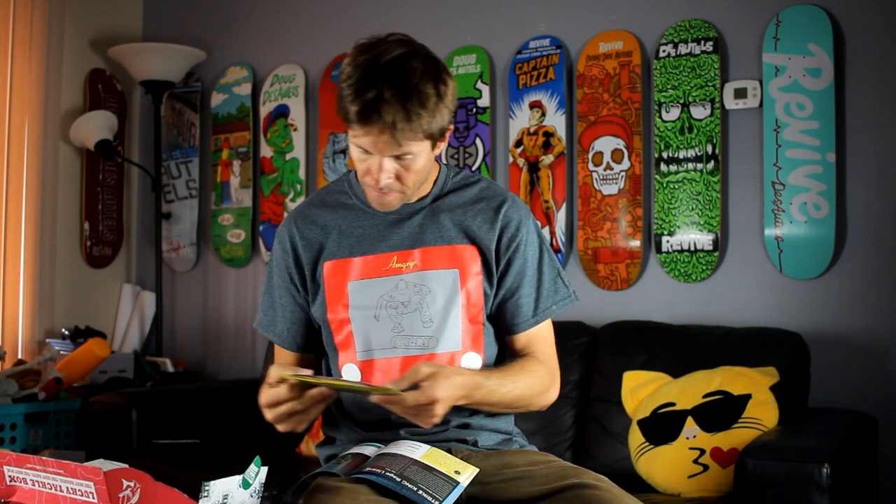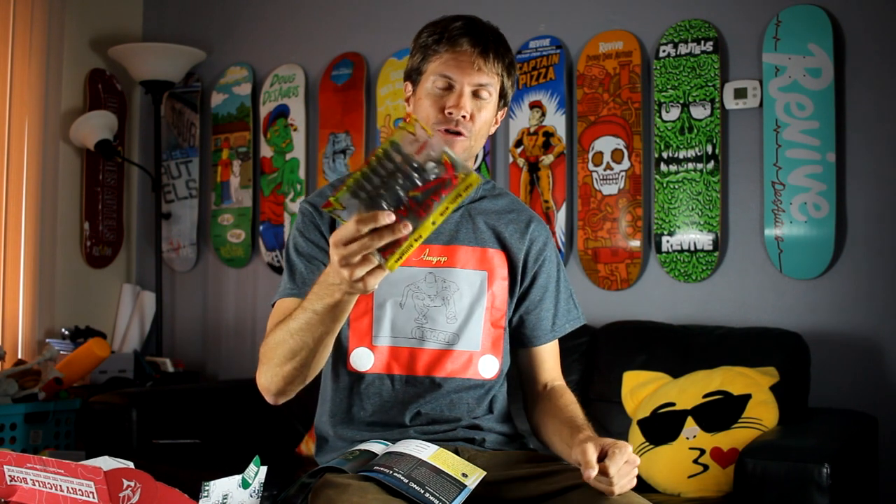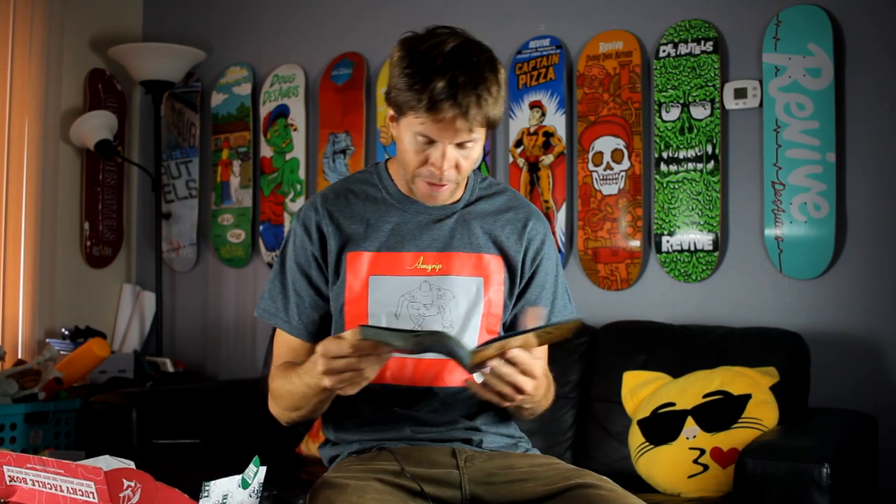Next up is the Strike King Rage Lizard. It's got five points that wiggle in the water — a soft bait with big attitude. It's got a coffee scent, which is interesting. I've never caught a fish on a lizard, so we're going to try it out. I think fish are in beds now and this should spook them and make them want to bite. You use it in grass, weeds, brush piles, and mats, fishing on the bottom. This is a Bass XL exclusive.